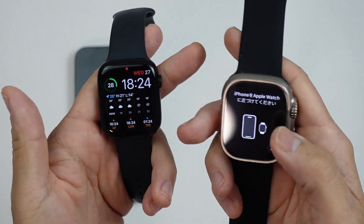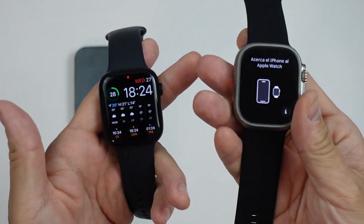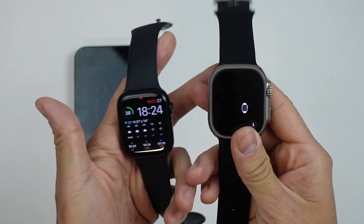You're going to have all of the same settings and layout from the old watch, and it's going to be paired up to the new watch here. Everything's going to be working exactly as it used to, and I'm going to show you the whole process of how to do this.